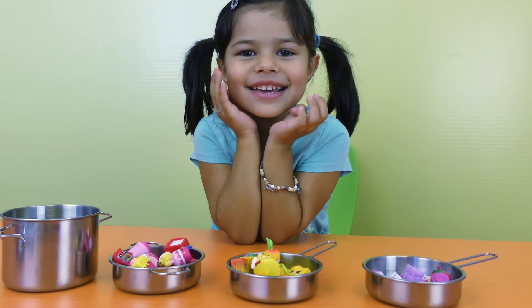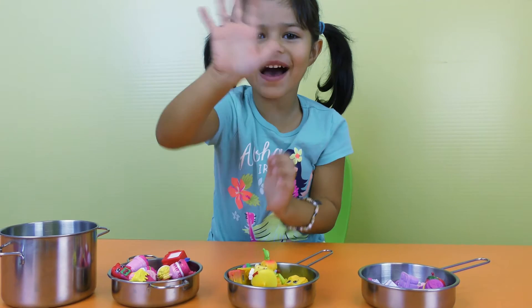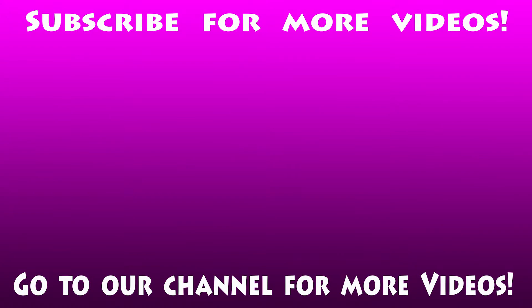Okay guys I'm going to go now. I hope you enjoy my video. Bye! For more videos go to our channel and subscribe. Bye! See you next time.